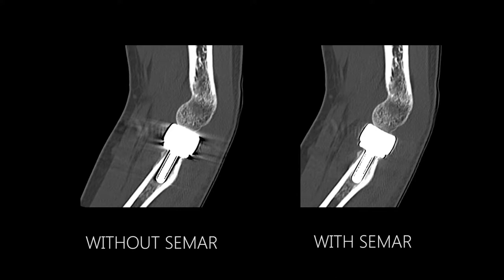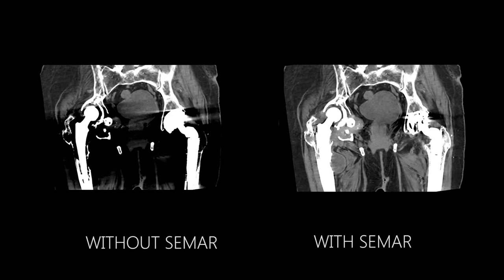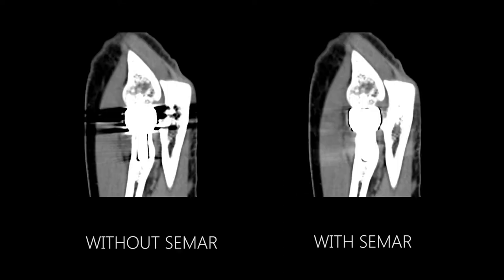We've also been able to visualize the soft tissue structures around the prosthesis without having that streak artifact.